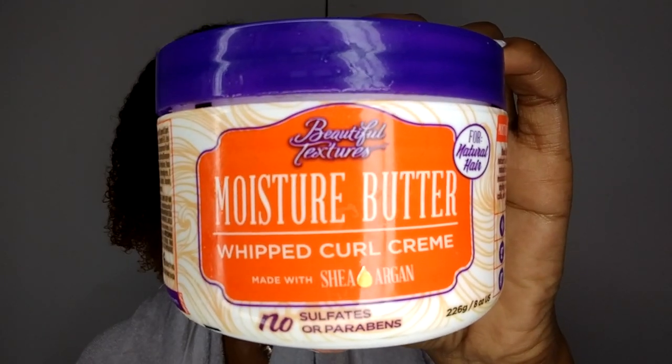For adding moisture rather than a styler, I'm going to be using the Beautiful Textures Moisture Butter, just so my hair is super moisturized when it's in protective styling.